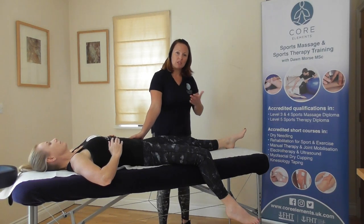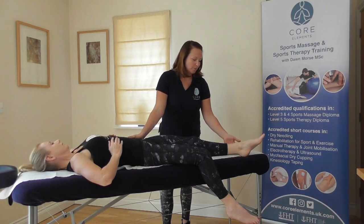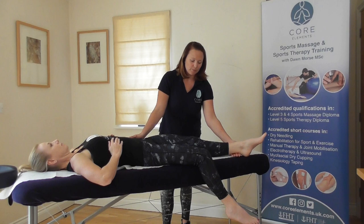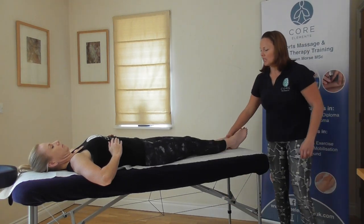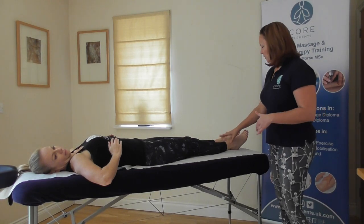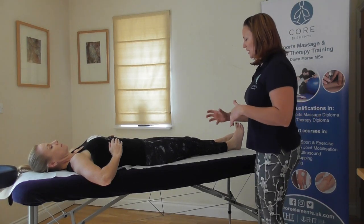For the resisted movement, repeat the steps actively, always supporting at the hip. The therapist pushes it a little bit further, then asks the client to push back against you, bringing their leg towards you and just hold that, making sure you stay at the level of the couch. And relax. For abduction, we're taking the leg away from the body. There can be trick movements with this one, so make sure the toe is always pointing upwards to avoid internal and external rotation of the hip.